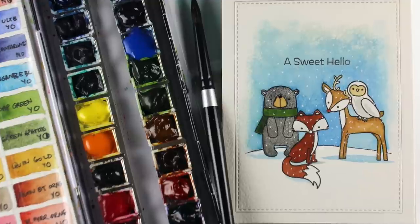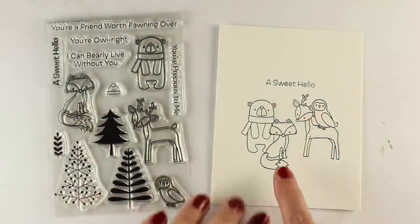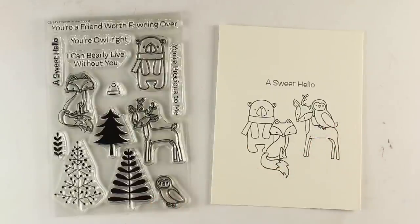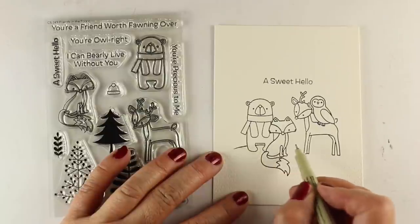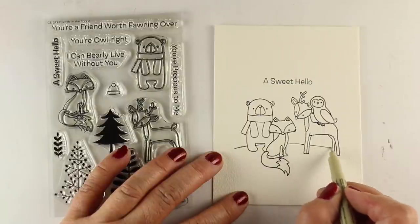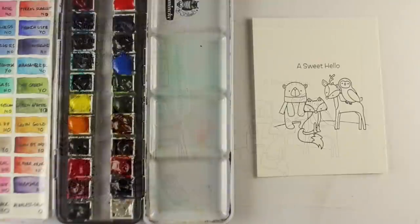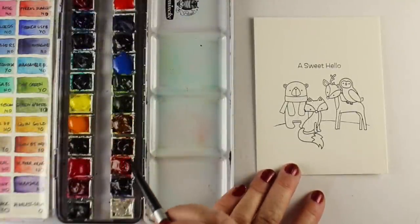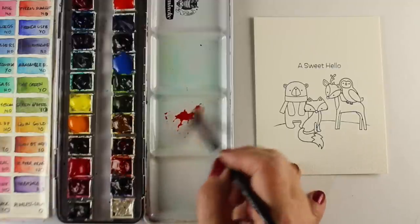I'm going to be using the Friends in the Forest stamp set and doing a little watercolor today. On some watercolor paper I've got my fox and my owl stamped first, masked them out, and added the bear and the deer. And with a micron pen, which is waterproof — you can also use a Sharpie or other waterproof pen — I'm going to add just a hillside. It's going to give me a little ground to work with, and I do find that a little curved hillside just looks cuter than a straight line.